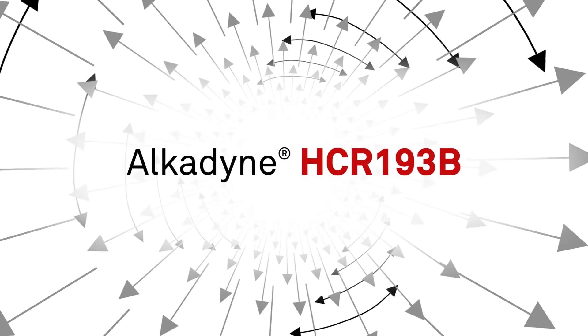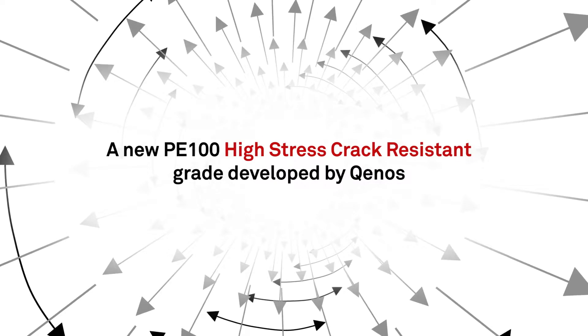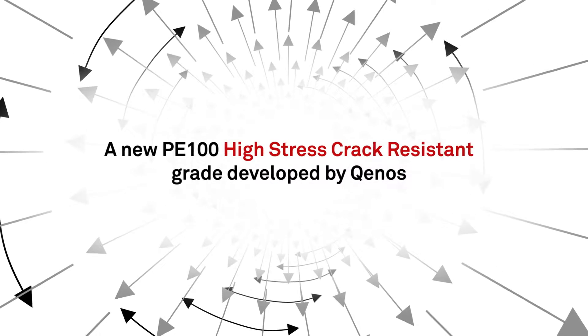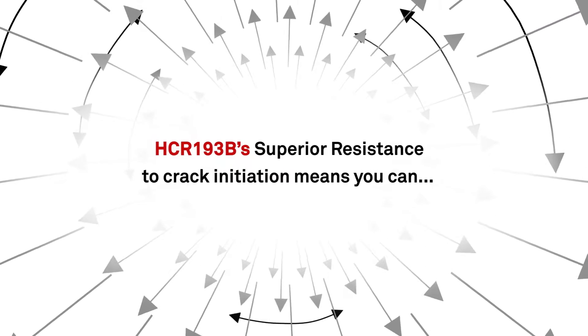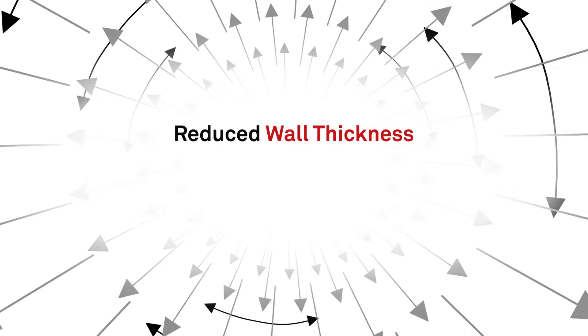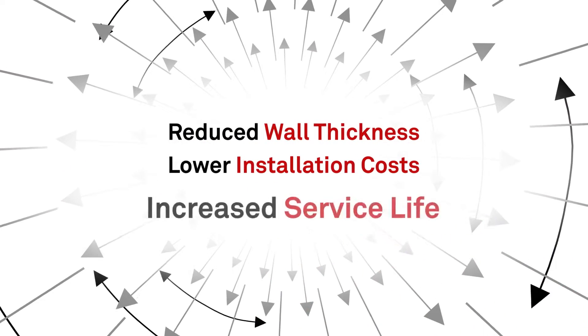Introducing Alcadine HCR193B, a new type of PE100 HSCR pipe resin with exceptional stress crack resistance. HCR193B's superior resistance to crack initiation means you can design thinner wall pipes, reduce the cost of materials and installation, and increase pipe service life.